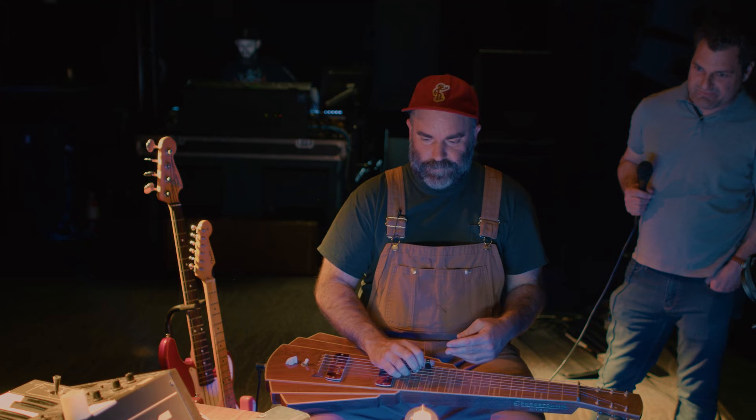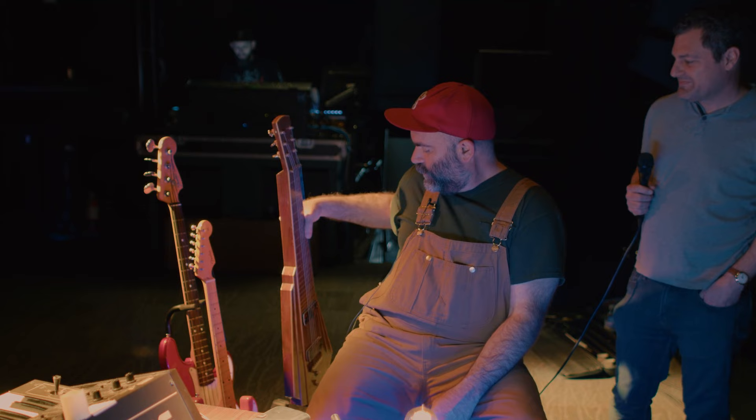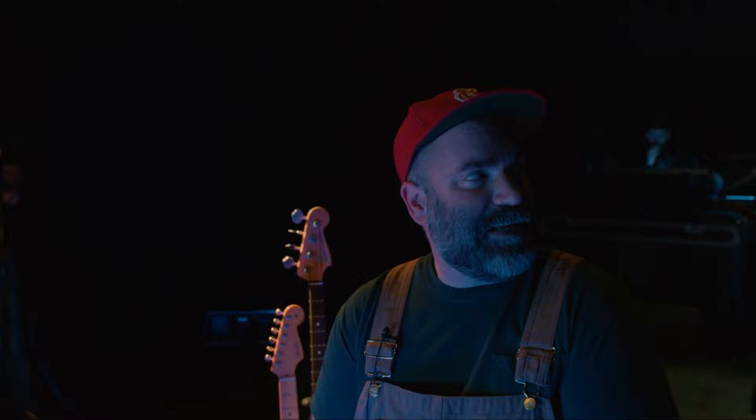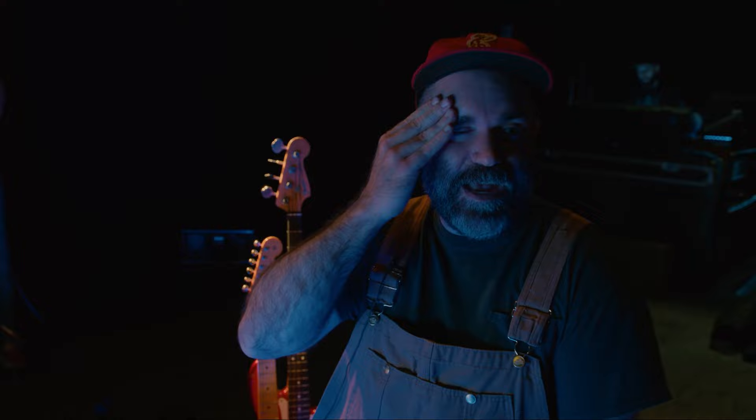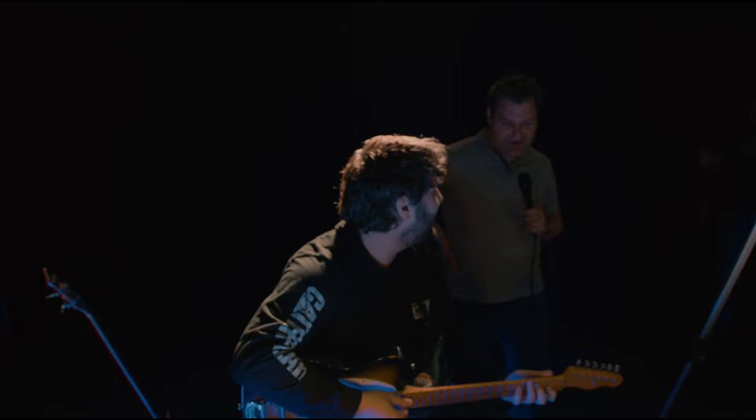Miraculously, this is a band where I get to play lap steel all the time, and it's a total thrill. Anyone watching probably knows I'm just copying Greg Leisz every chance I get, and any band that lets me do that I want to be in forever. He's the king and I'm just copying him as best I can.